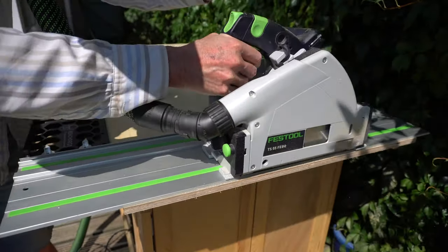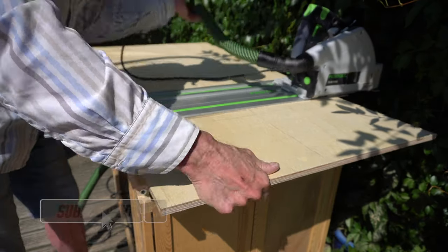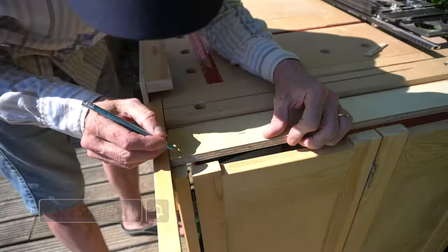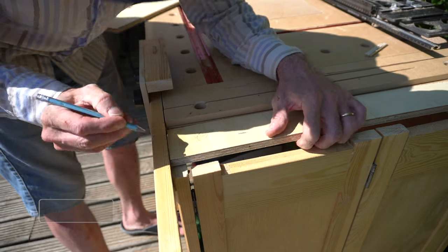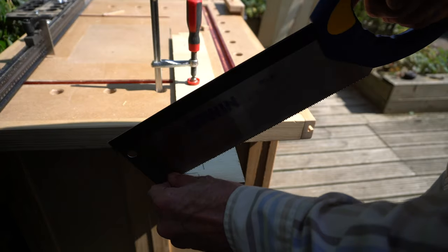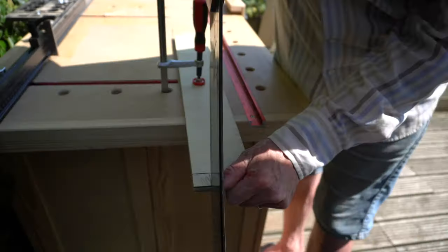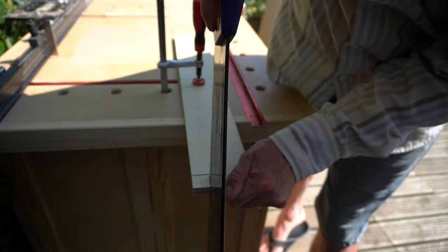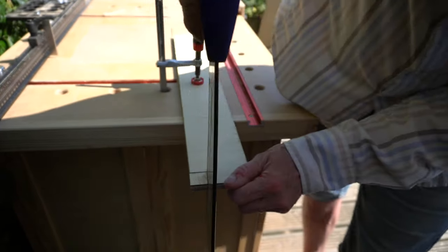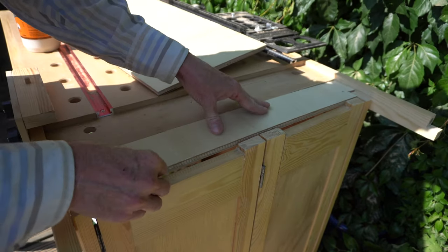I figured if I laminated enough hardwood plywood together I would end up with a really dense worktop. Once I got these strips cut to size, the smaller inner pieces just needed to be notched around the top of the workshop bench. The notch is cut away with my hand saw and once that piece was fitted I could insert it into the hole, apply some glue and laminate the first piece.